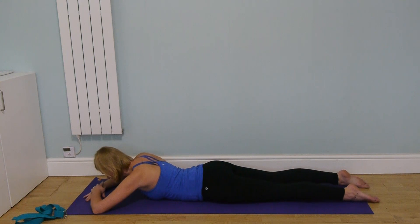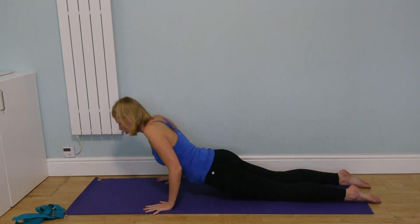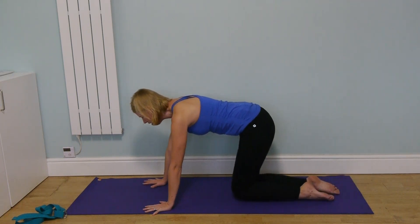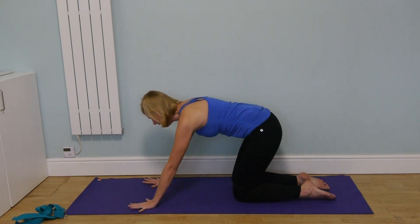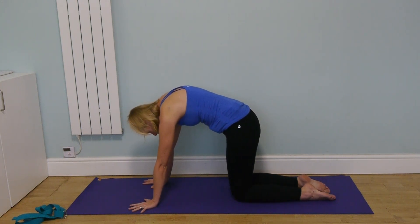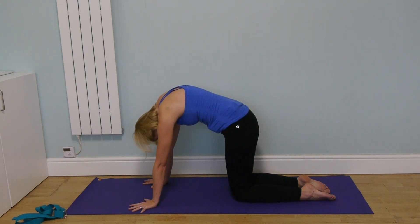Bring the hands on either side of the chest, push yourself up into hands and knees, and come into a lovely cat stretch — back in all fours, rounding the back, pressing the floor away from you and dropping the head.